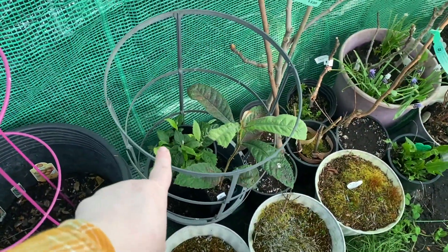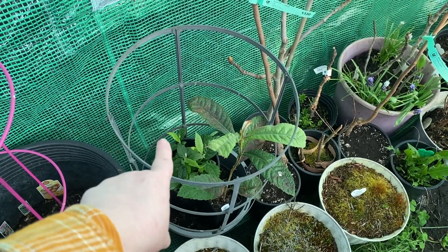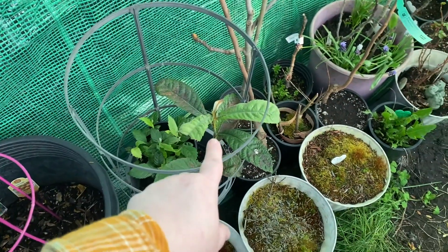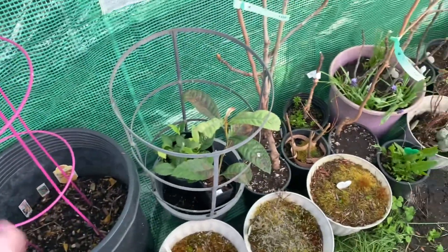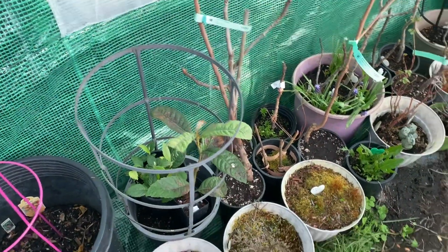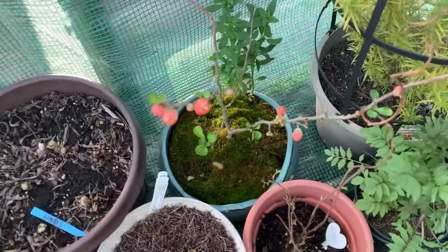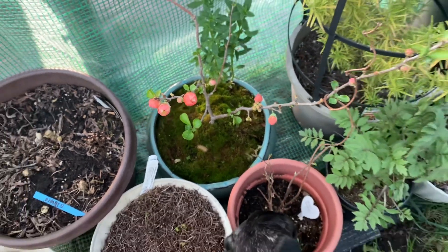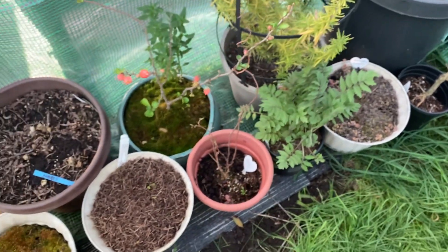I've got some loquat seedlings from California — I got fruit from Alameda Street where my grandmother lived, and these loquats have put on some new growth; the lighter leaves are the new growth. I also have a Gold Nugget loquat from One Green World, which is a variety that's generally sold out but I got lucky. Look at that — my flowering quince is flowering! How beautiful. I'll have to come back out and get some photographs.